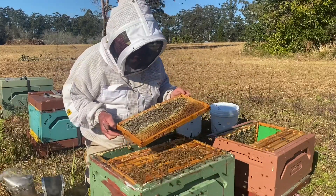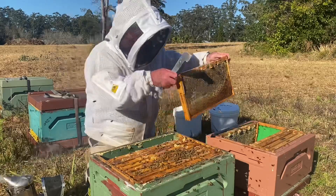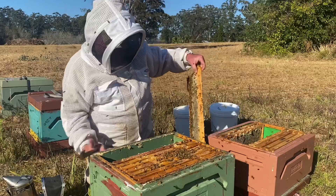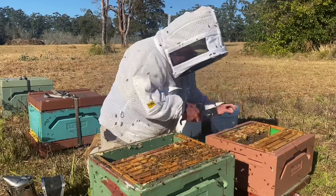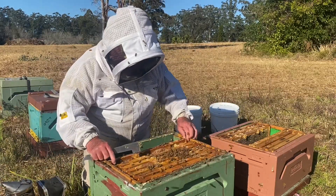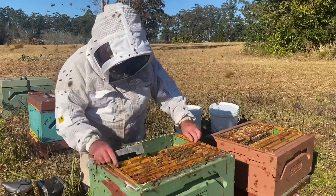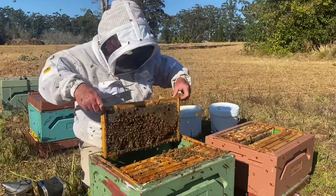As the queen backs off laying in the winter, they backfill it with honey, particularly in a single like this. So they've overwintered really well, these bees. Shaking them off, but the likelihood of the queen being on those frames of honey is pretty low. We're still into honey here.